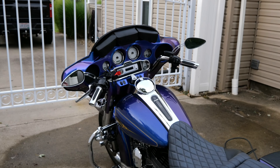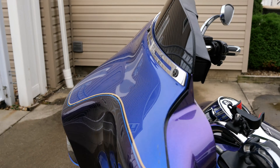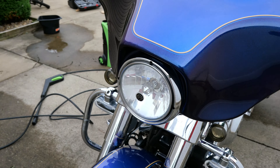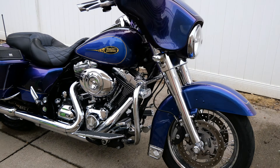All right, so we got the 2009 Street Glide in black ice and blue ice.